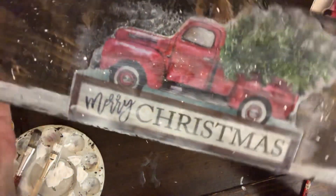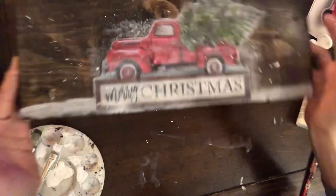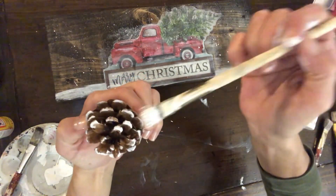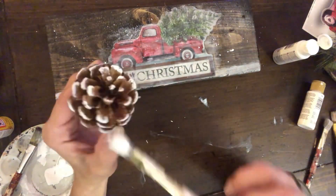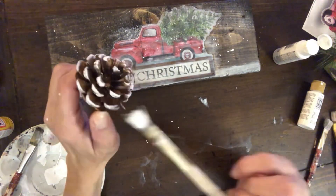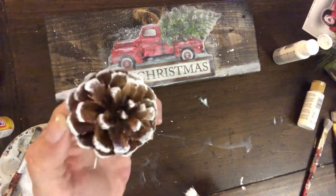Once I had that all done, I'm just going to let that fully dry. Then I'm going to take this pine cone that I had — it already had a little bit of white snow on it but it was dulled out — so I'm going to add a little bit of my own white to that.